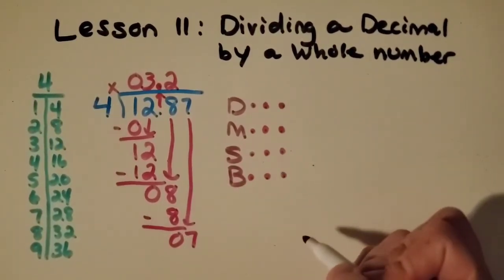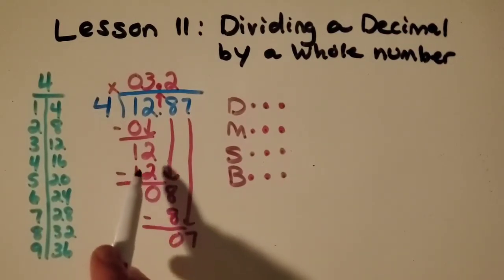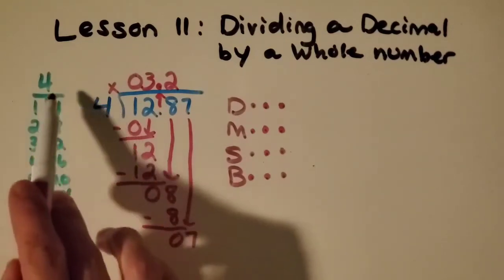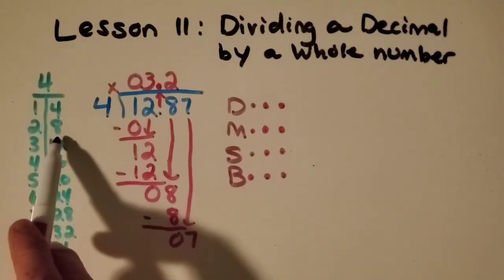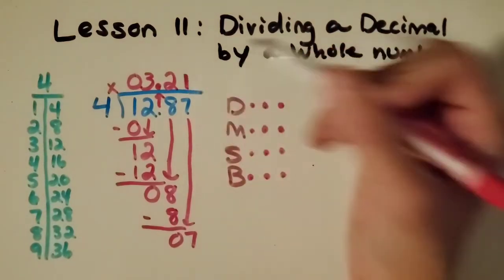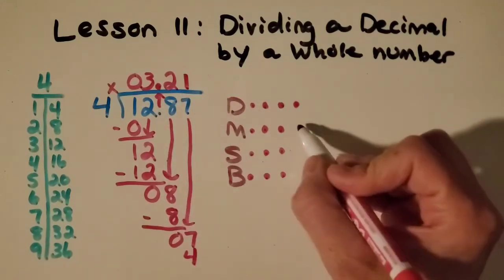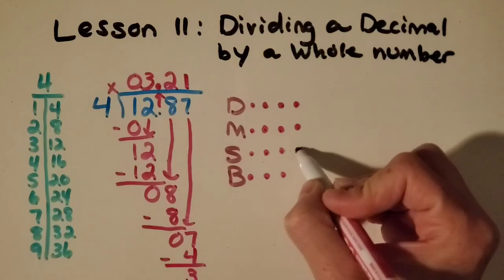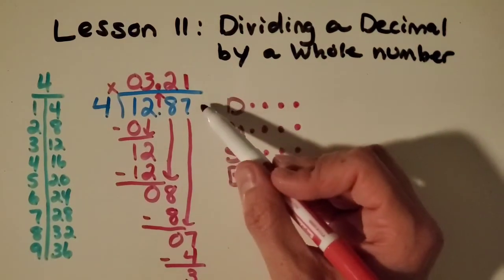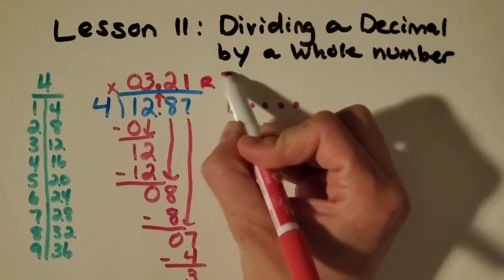Now I've just got 7 to work with. How many groups of 4 can I make with 7? So far it's been exactly one of these numbers on the chart, but 7 — that's not a multiple of 4. 2 groups is too many; 1 group I can do. Put my 1 there. 4 times 1 is 4. Subtract. And this is the point where I don't have anything left to bring down, so I have a remainder of 3.